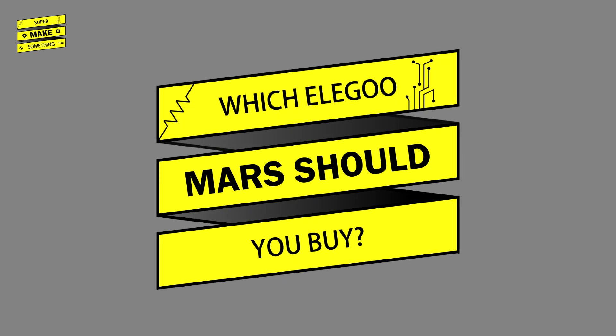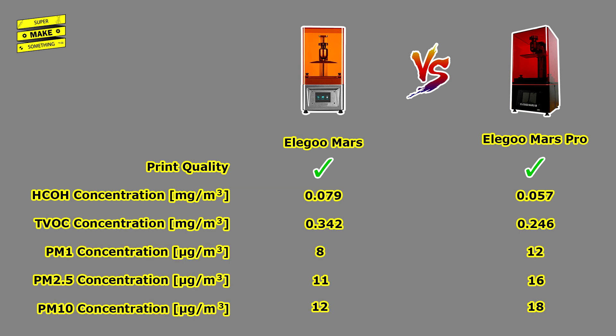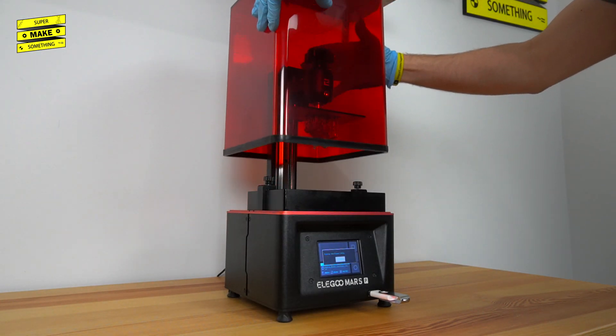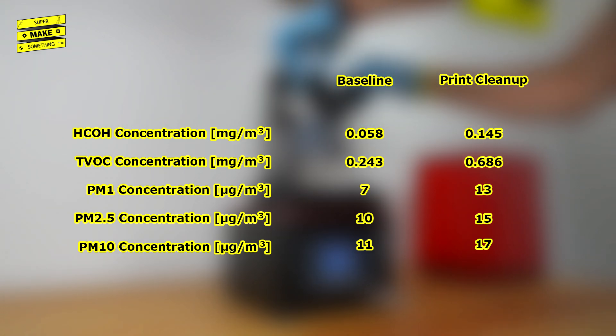So should you buy the $299 Elegoo Mars Pro over the $249 standard Elegoo Mars? Based on my tests, print quality of both printers is nearly identical, and both are capable of producing incredibly detailed prints. The Mars Pro's carbon filter does seem effective at filtering out formaldehyde and other VOCs. Neither printer produced particulate emissions significantly higher than the EPA's recommended guideline for 3-year continuous exposure. The user probably risks the most exposure during the model and printer cleaning process, which requires the lids to be removed — air quality measurements spiked significantly then, but since this is the same for both printers, neither is better than the other in this regard.